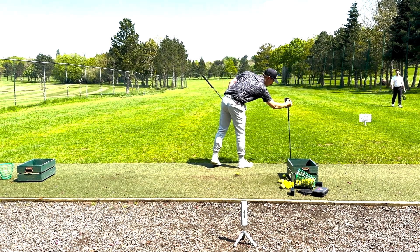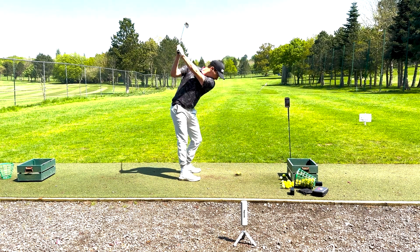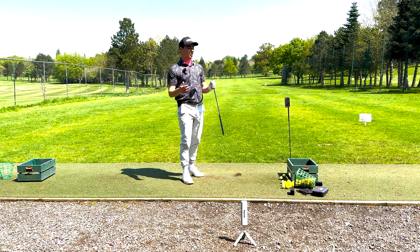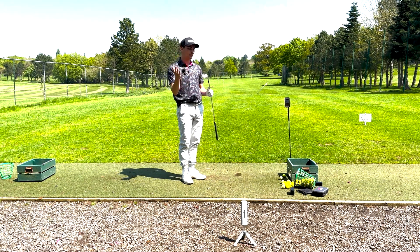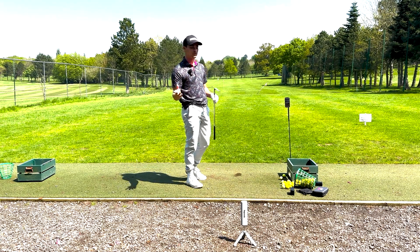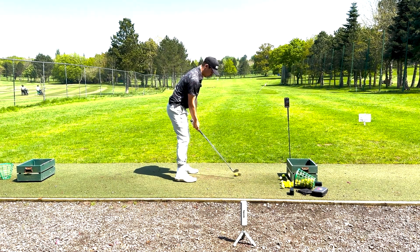I'm going to very quickly change it on here. A 131 number, so again quite a comfortable one for me there. I feel like on the course this is about my 130 club, maybe even 135. Into the irons — we now have the pitching wedge.